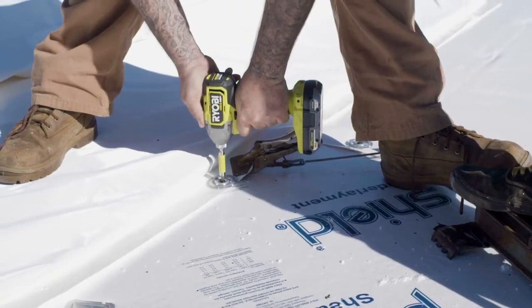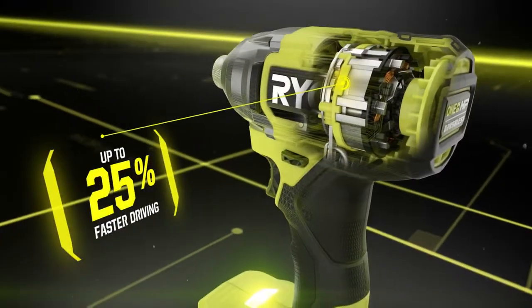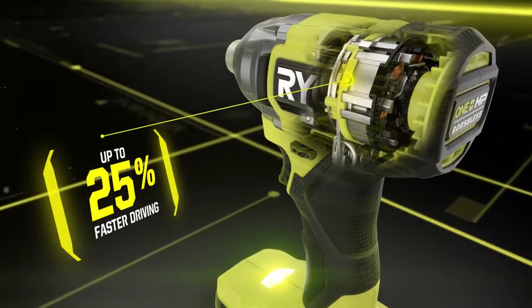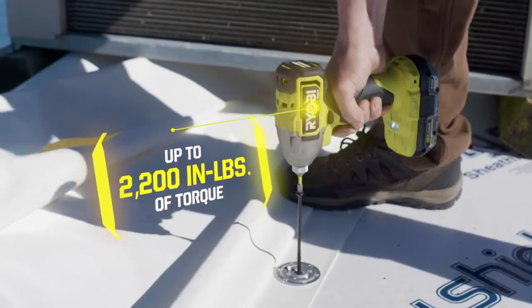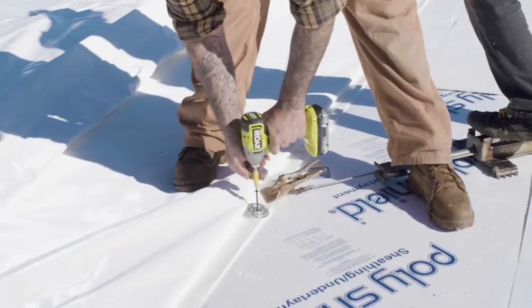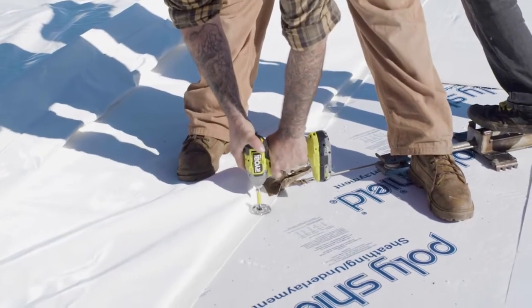The Ryobi OnePlus HP brushless quarter-inch impact driver. OnePlus HP technology provides up to 25% faster driving and up to 2,200 inch-pounds of torque, while the optimized impacting mechanism delivers up to 4,000 impacts per minute.